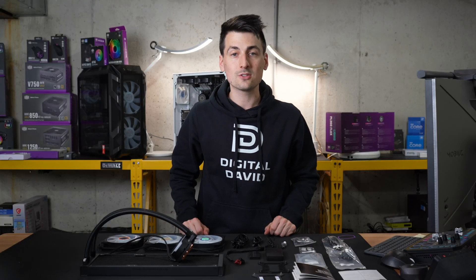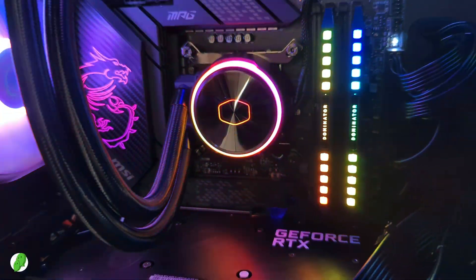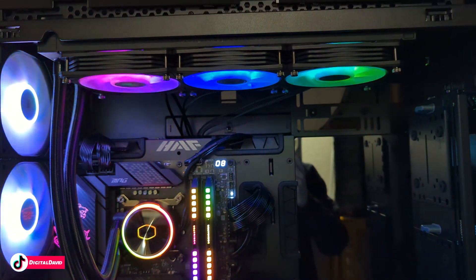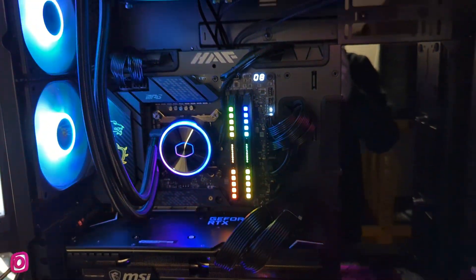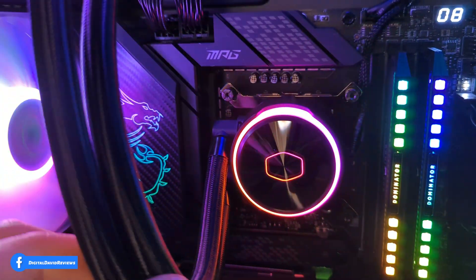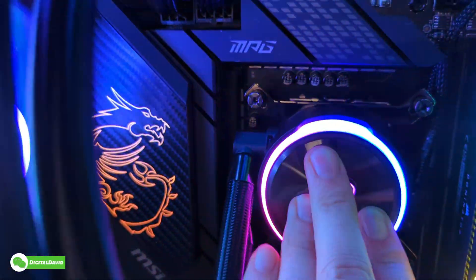Now the PC is built and the cooler is installed — everything looks great. Look at how good the PL360 Flux looks up close with its beautiful RGB lights. You can see the triple fan design with the radiator. The ARGB looks fantastic on this build. It's running very quiet too, considering how many fans are in this build, especially with just the cooler itself. The brackets have some flexibility so you can move them around as needed, and you can rotate the cover to line it up depending on your build.